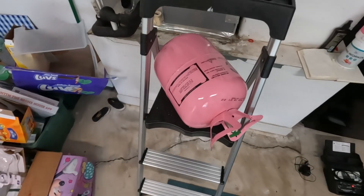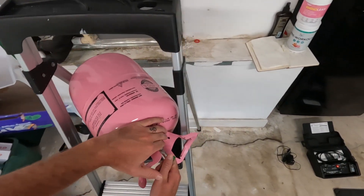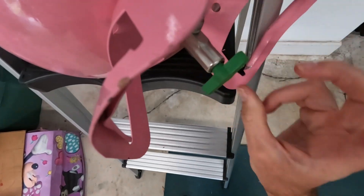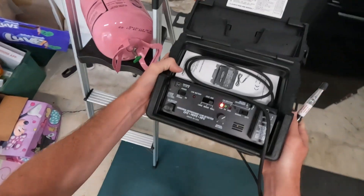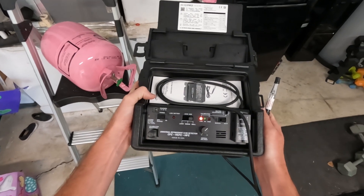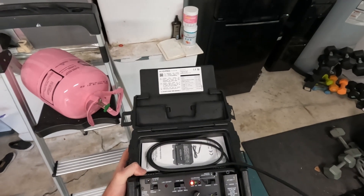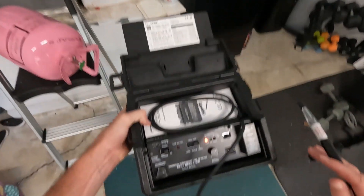We'll let that warm up. Just have a jug of 410A refrigerant here. We're going to slightly crack it open. You can hear it breaking loose — it's a very, very small leak. We have it on automatic right now, which I use both. I use automatic, but I've noticed with manual you can pick up smaller, really small leaks with it on manual and really have it super sensitive. Auto is just like a medium sensitivity.